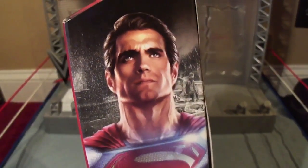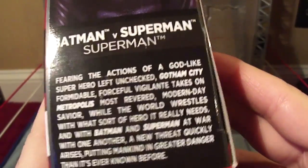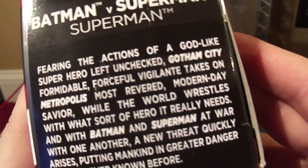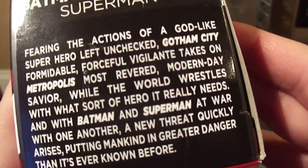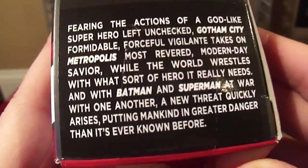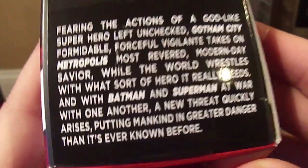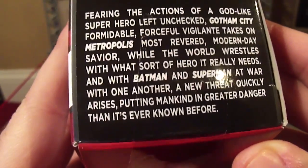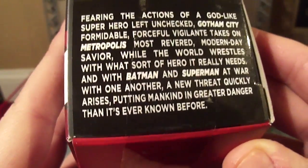On the side here, you have that same picture of Superman. And on the back here we have a little read-up: 'Fearing the actions of a godlike superhero left unchecked, Gotham City's formidable vigilante takes on Metropolis's most revered modern-day savior while the world wrestles with what sort of hero it really needs. And with Batman and Superman at war with one another, a new threat quickly arises, putting mankind in greater danger than it's ever known before.'